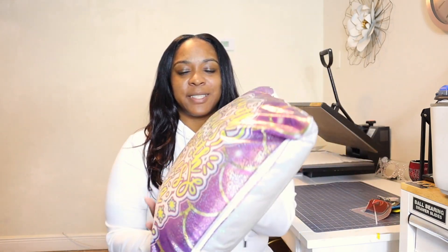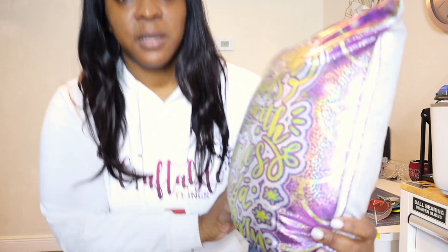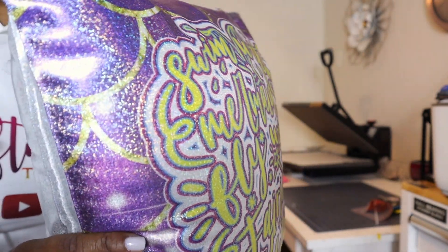And then we have this pillow and I really like this pillow. I had to move that light so you guys can get a better look at it. This is the original color and this is the color once we subbed it — you can see how it subs. I think it subbed really, really good. Both sides can be subbed on too, so you can sub the back also.